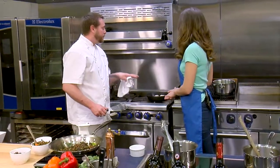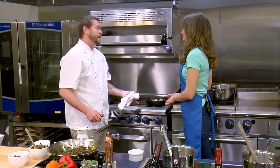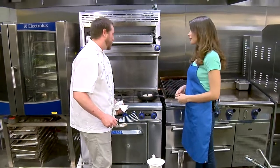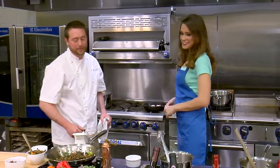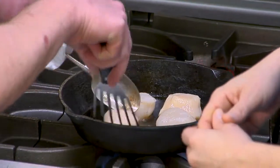Usually when I cook fish, I cook it three quarters of the way on one side. And then when I flip it over, I can turn off the heat and just the natural heat from the cast iron carries through. We cook with cast iron almost all of our proteins at the restaurant. We're just going to take a look here — oh, we're getting a really nice sear.